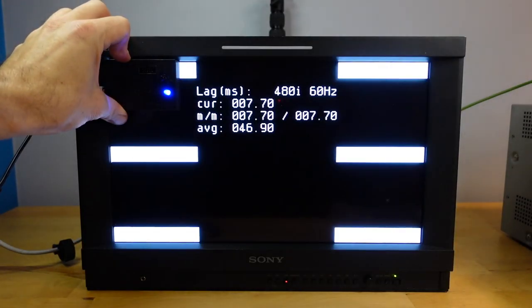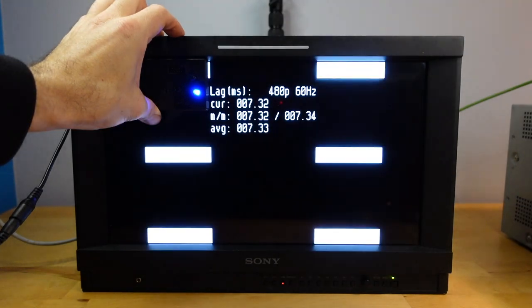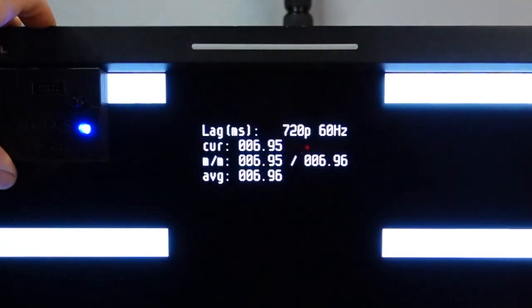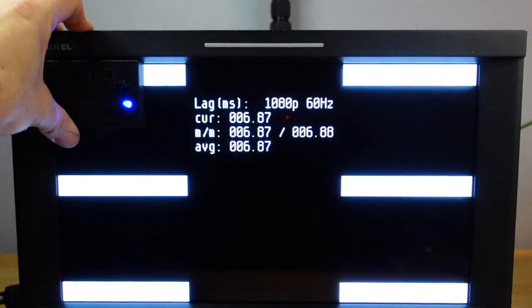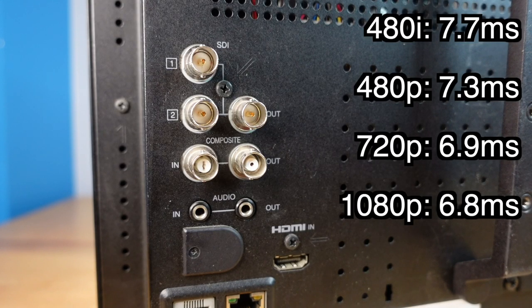Let's go over the lag test results. 480i over HDMI gave us 7.7 milliseconds. 480p over HDMI, 7.3 milliseconds. 720p was 6.9 milliseconds. And 1080p is 6.8 milliseconds. All things considered, you can take these results as being essentially identical. What's also interesting is 480i, the interlaced mode, was exactly the same as the progressive, meaning the de-interlacing of this monitor is very quick and won't slow you down at all.